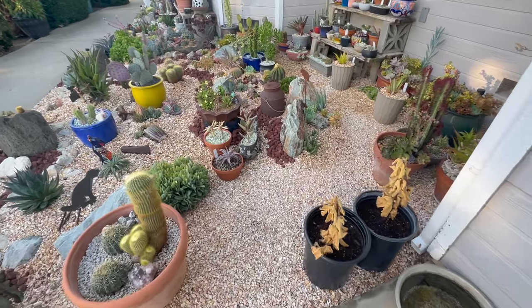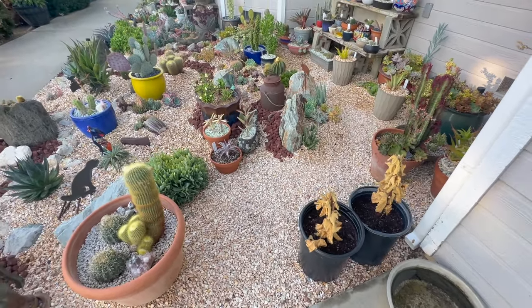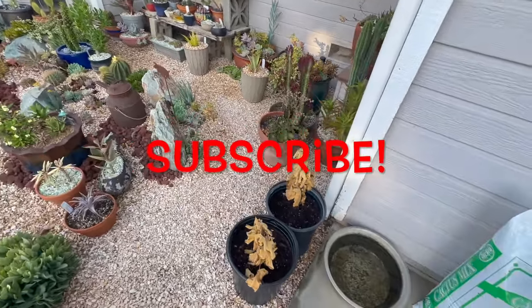Hello again. It's been a few weeks since I checked on the garden, so today we're going to take a walk around and look at all the plants.